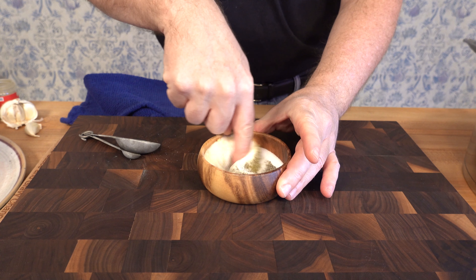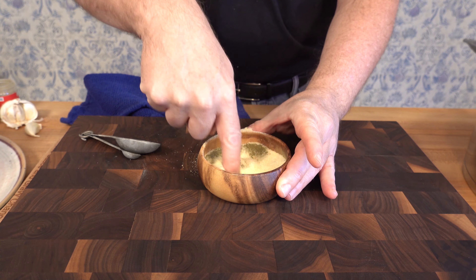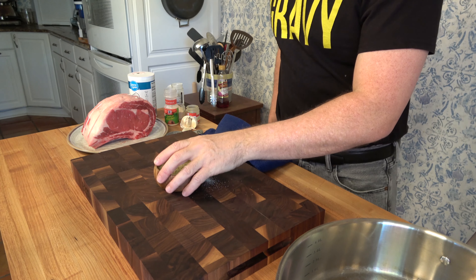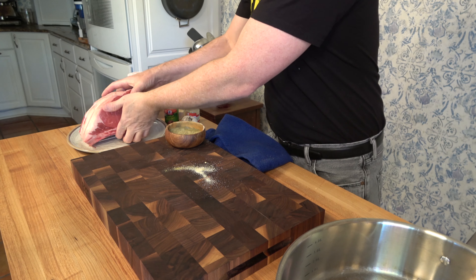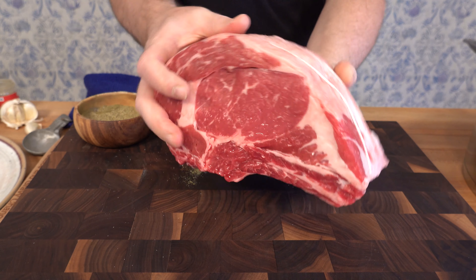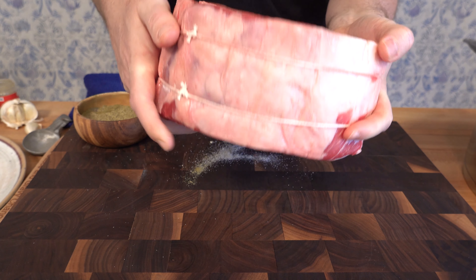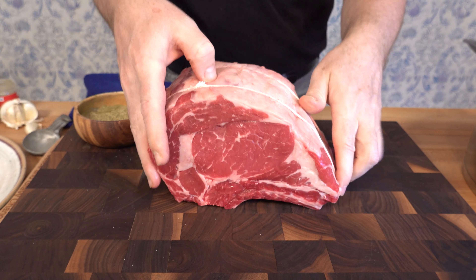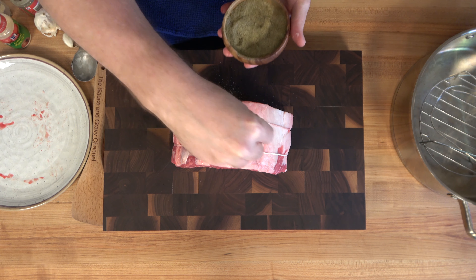Give everything a mix. If you have an old spice bottle, you can pour it in — it'll make it so much easier to sprinkle onto the roast. Now it's time to grab that standing rib roast and put that rub onto it. A lot of people like to put olive oil on the rib roast first and then put the rub. I like to put the rub first and then give it a spray of olive oil at the end.